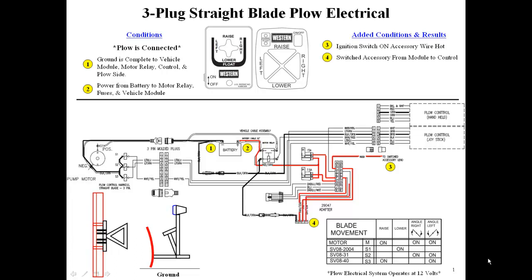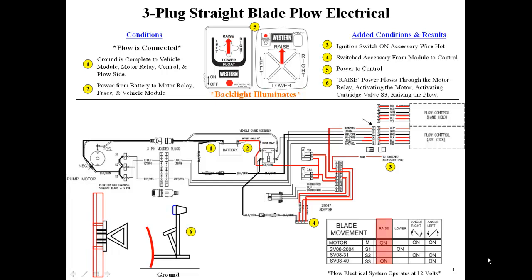12 volts from the battery is transferred through the vehicle module to the cab control. Pressing the on-off button on the cab control turns it on. Pressing the raise button on the cab control sends 12 volts to the S3 coil and the motor relay, activating the motor and raising the plow blade.